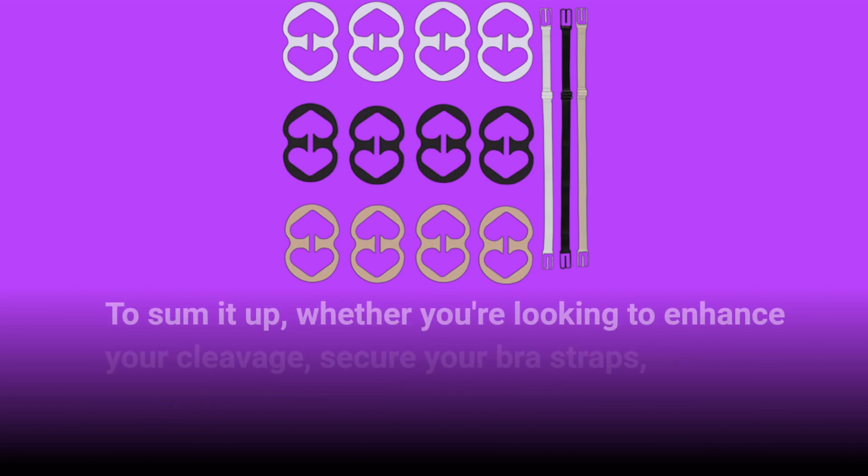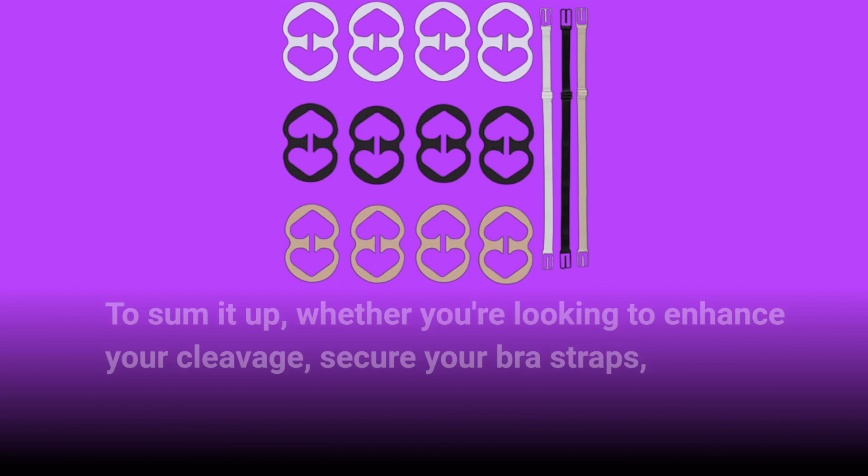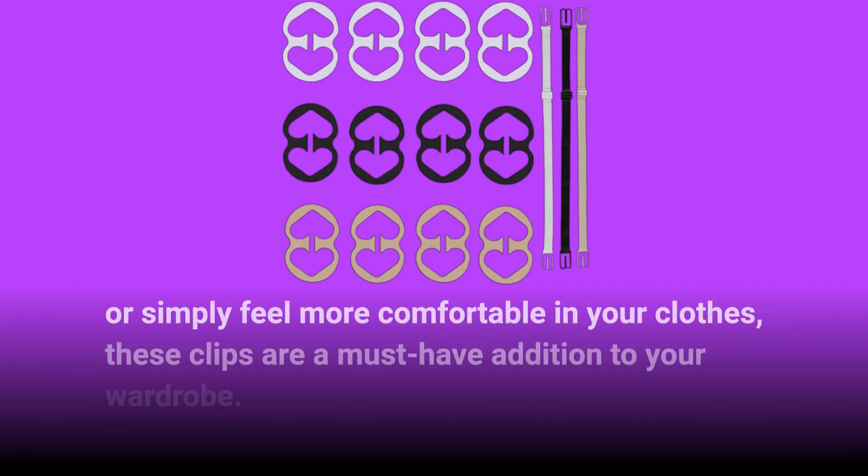To sum it up, whether you're looking to enhance your cleavage, secure your bra straps, or simply feel more comfortable in your clothes, these clips are a must-have addition to your wardrobe.